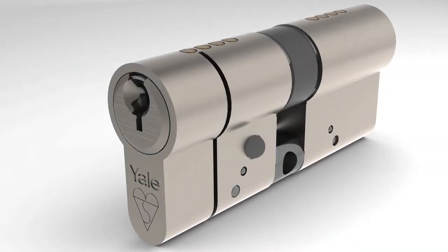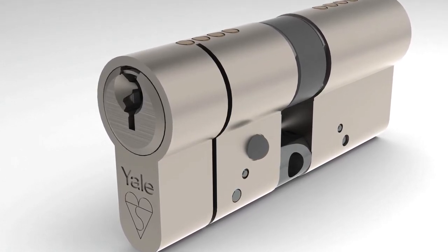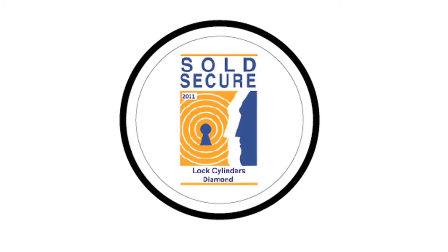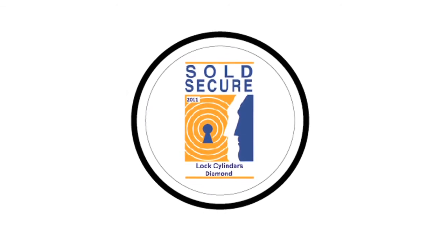In addition to these new lines of defense, the Yale anti-snap cylinder still has the same great features that you would expect from the original Yale kite marked cylinder, including anti-drill, anti-bump and anti-pick protection. As well as complying to the British standard kite mark BS EN 1303 2005, Yale's new anti-snap cylinder has also undergone rigorous testing to meet the Sold Secure SS312 diamond standard, offering the very best protection in lock security.